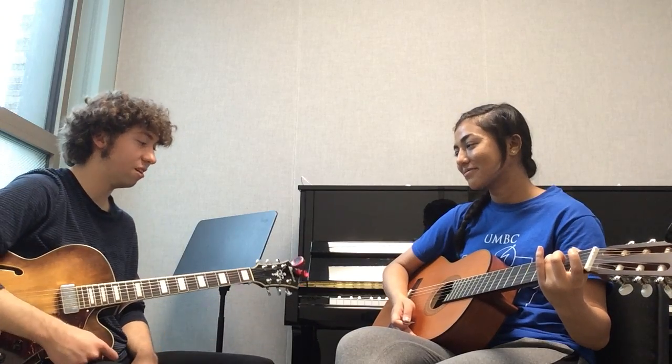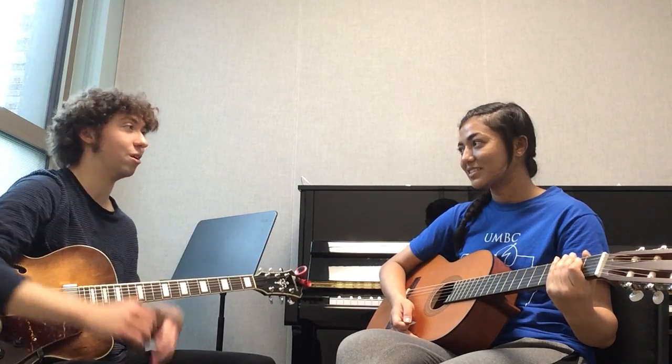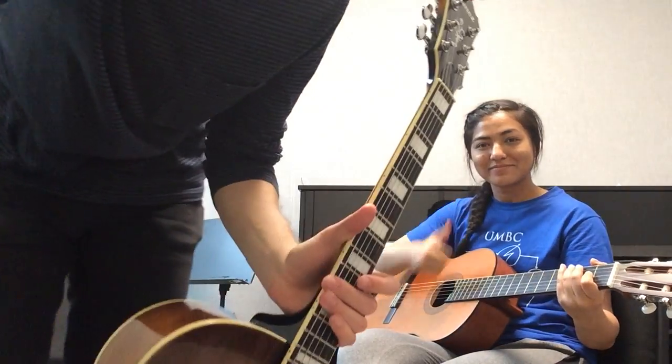So we learned about holding the pick and we learned how to play our first scale - the C major scale. In our second lesson, we're going to learn about barre chords and stuff like that. Awesome.